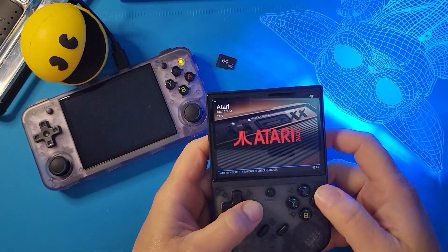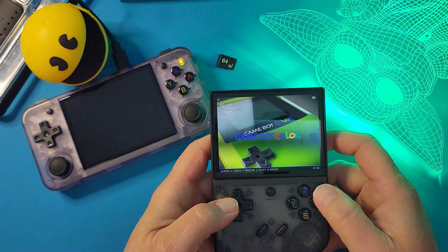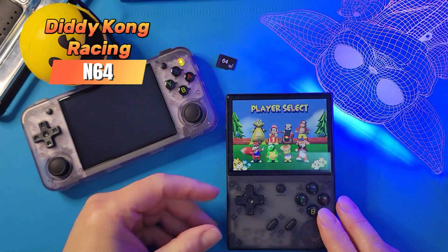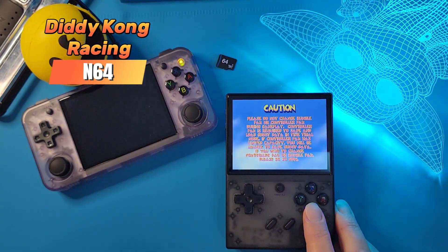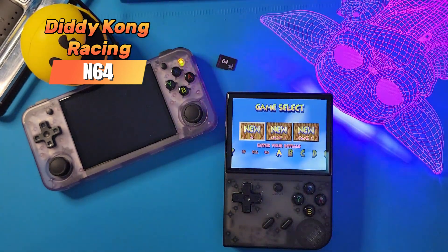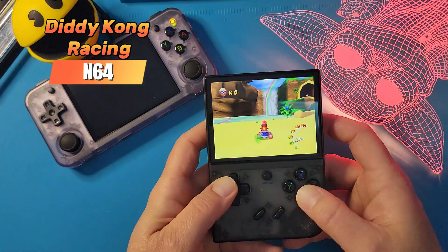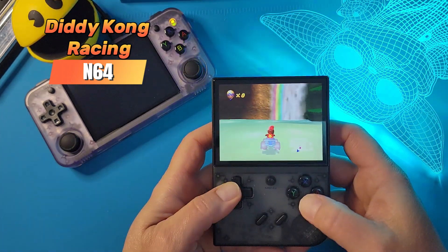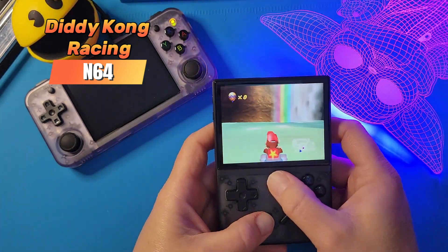So let's switch gears and test out the 35XX Plus. If you happen to have both of these devices, you can literally just take out the card and throw it into the other device and it'll work just fine. Now, something I wanted to show off here is that not all N64 games are going to work on the 35XX Plus — it's simply because we don't have any thumbsticks and the N64 actually needs that. But it actually works on the H, and I'll show you that later in this video.